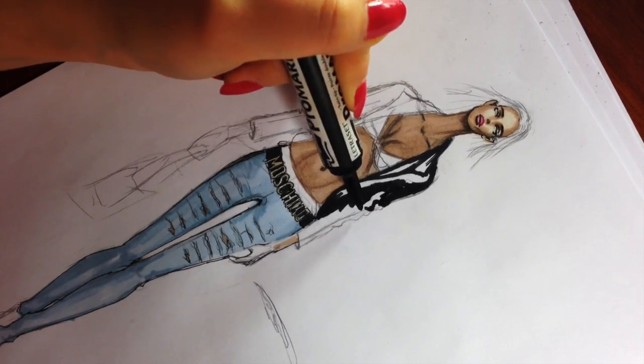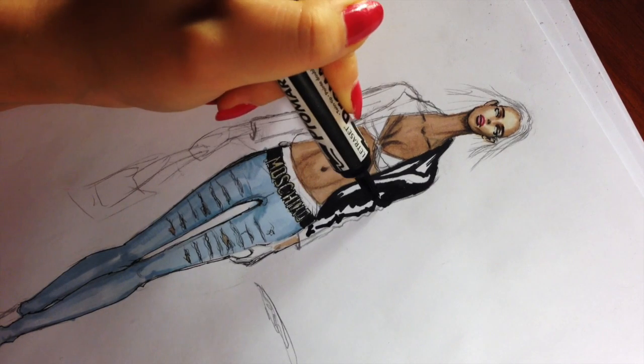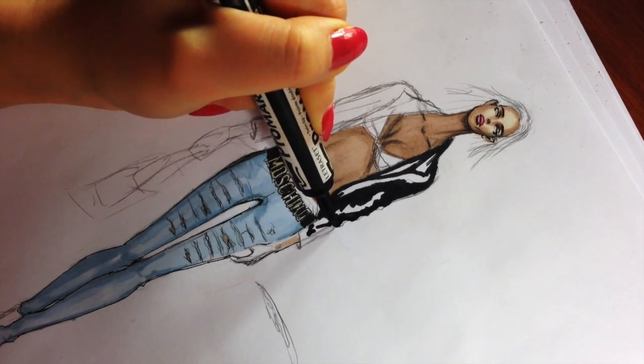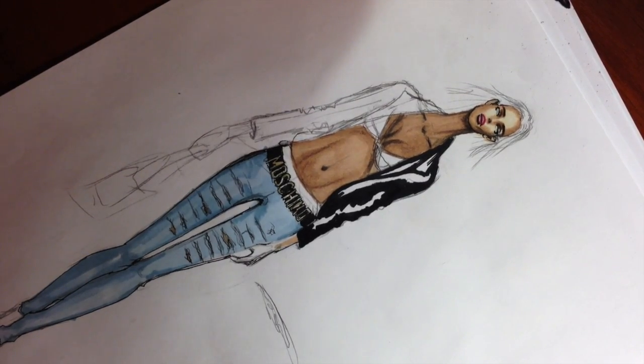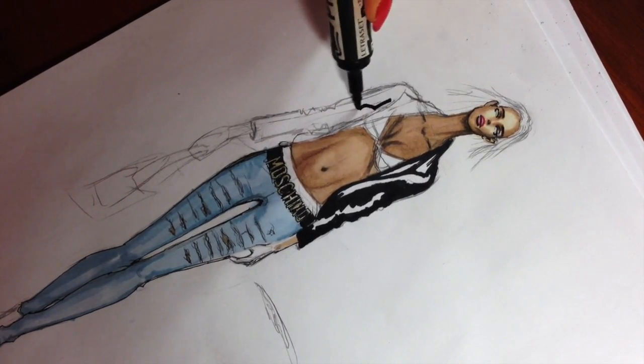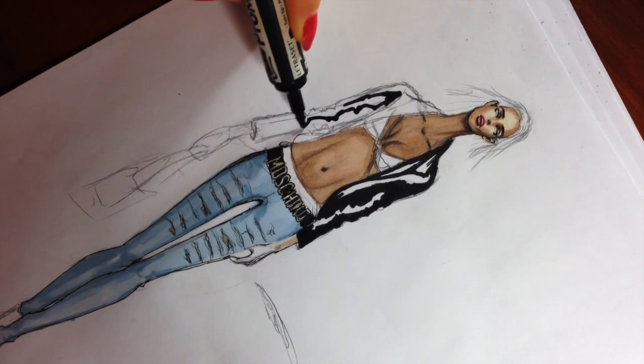I'm making her left part a bit lighter than the right part. After that we will color these light spots with cool gray four several times — it's very close to black but not black.